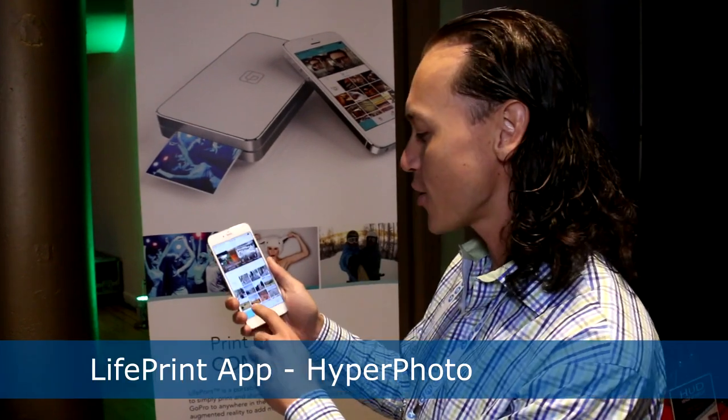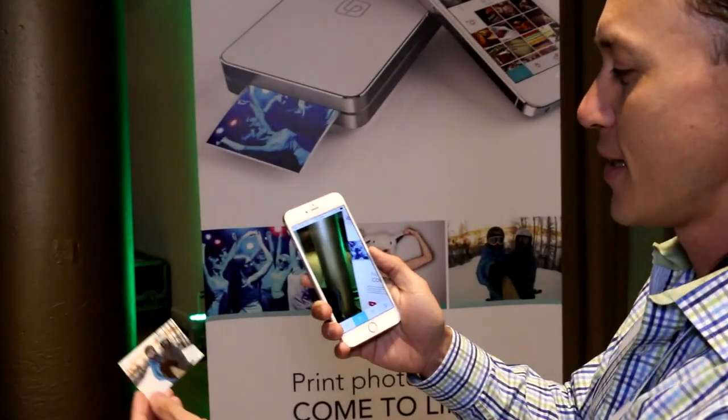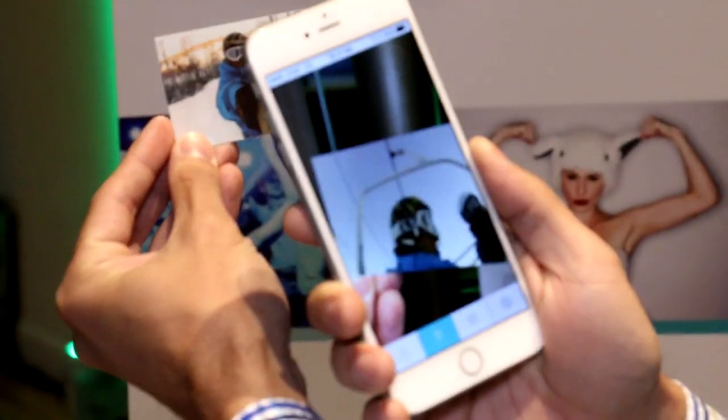They can print to any printer that's attached to a Wi-Fi network anywhere in the world, so you can send pictures to family and friends, anyone who's got a printer. But once they get the picture, the really cool thing is that they can bring it to life with the LifePrint app. We have something we call a hyperphoto. You go to your hyperphoto viewing mode, you take the photo, hold it up to your rear-facing camera, and it comes to life.